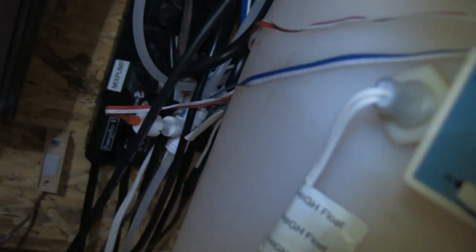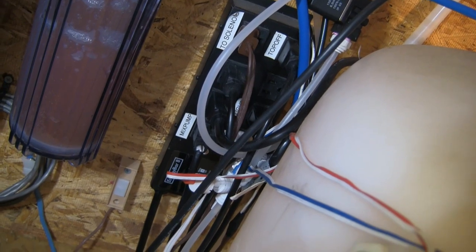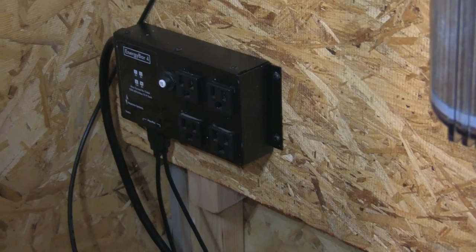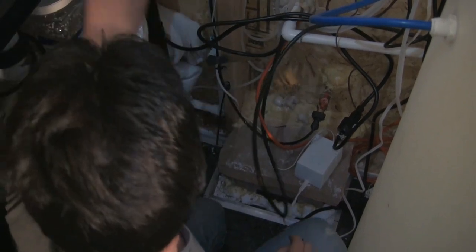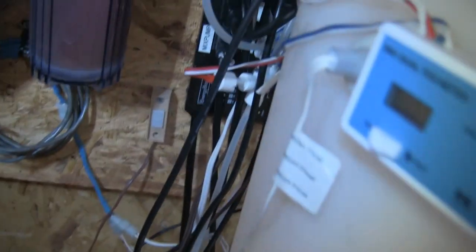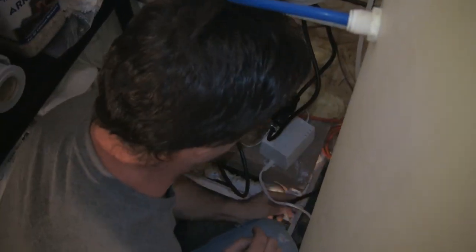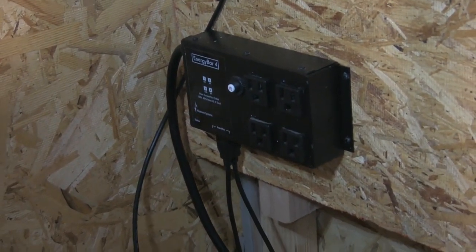Is that an 8-outlet energy bar? Okay, I see — there it is over there. So you daisy-chained off the 8-outlet power-wise to supply power to the 4-outlet energy bar? No — I have a separate power source for this EB8. I could have run it off of there, but I chose not to. Instead, I ran a separate extension cord through the wall, through that PVC pipe. So this energy bar has its own power source. That's correct. So you brought power out here for the second one — which happens to be that one there.